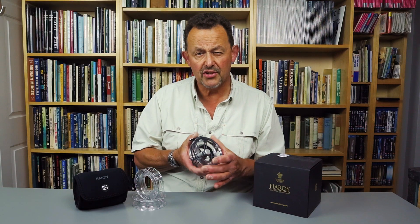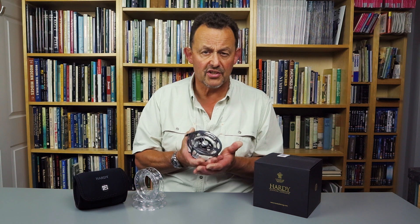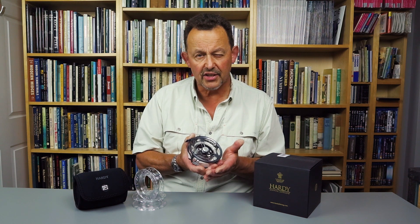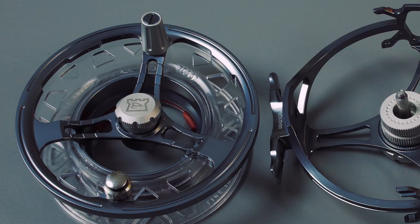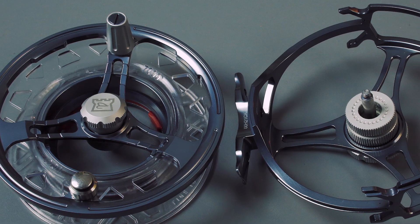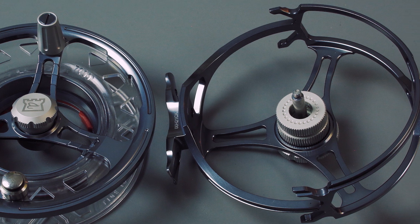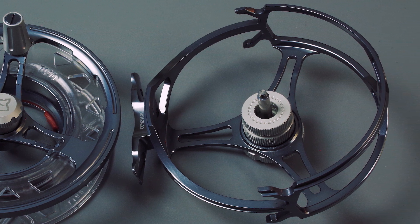At 6.6 ounces, this cassette reel is about 1.6 ounces heavier than the equivalent conventional reel from Hardy — not a problem in the 7/8 size, but possibly more important in the smaller sizes. The silver aluminium handle is well shaped and textured, while the provision of an o-ring on the stainless steel counterweight to retain your leader is a thoughtful touch.